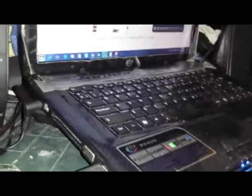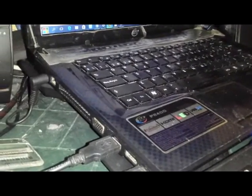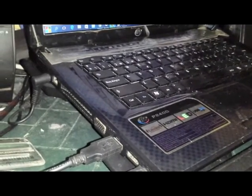Entonces, cuando juegas videojuegos o levantas gráficos pesados, la computadora tiende a alentarse. Pero esto lo hace para no morir. En este caso, muchas personas le compran el cooler y algunas, bueno, a mí no me ha mejorado nada.